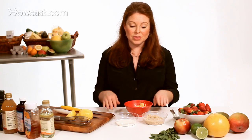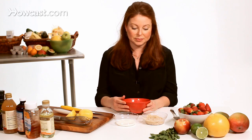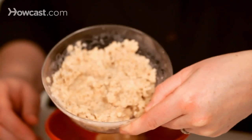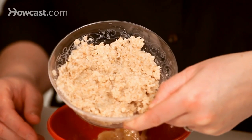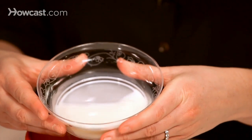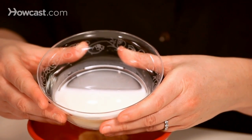For this mask we're going to use three ingredients only. I took one very ripe banana and I just mushed it up into a bowl with a fork. I'm going to use one cup of cooked oatmeal and I also have four tablespoons of organic whole milk.